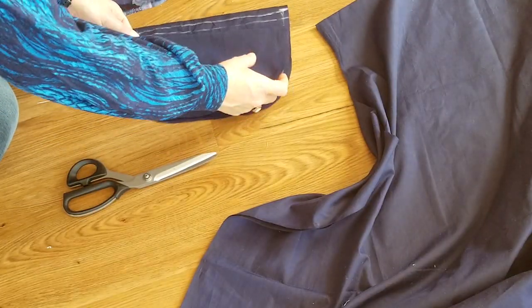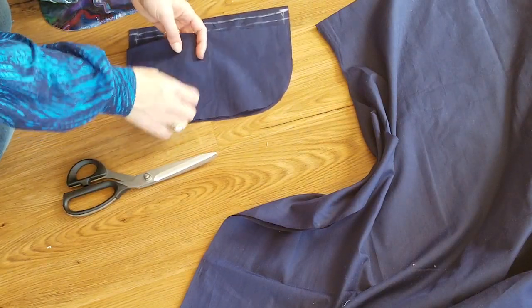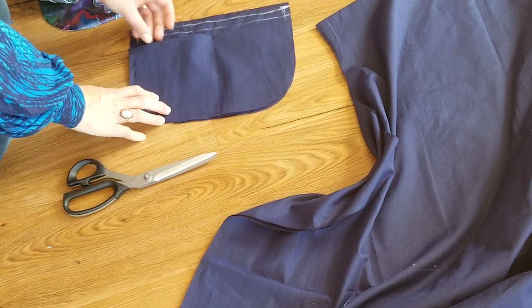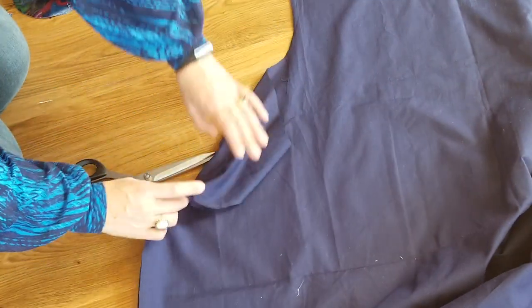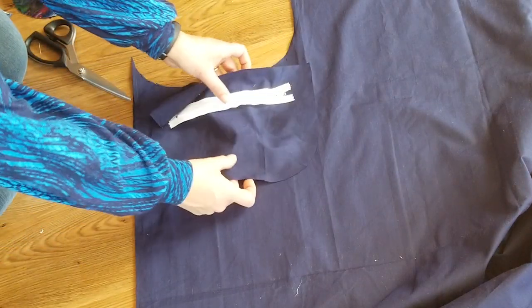I cut this piece the same size as the bag piece, because I knew I was going to make it pucker up to have space for the glasses to fit in — that would shrink it down a bit. Plus I needed to do the seam allowance and turn it inside out and all that sort of thing.